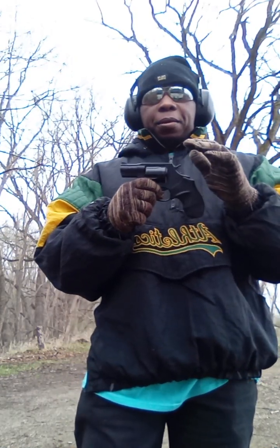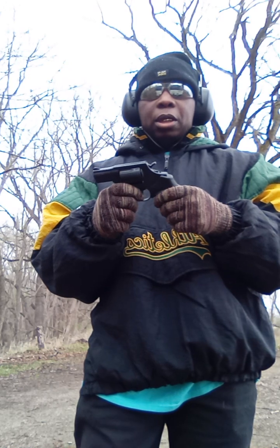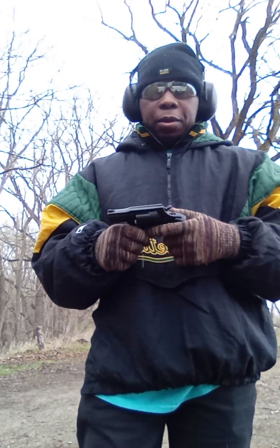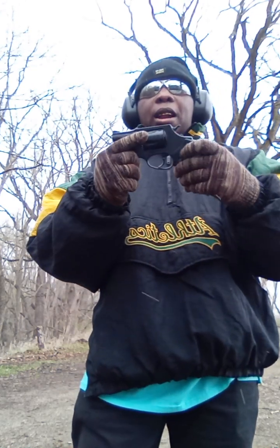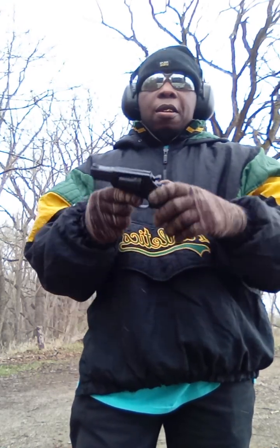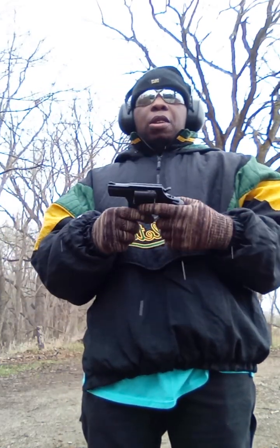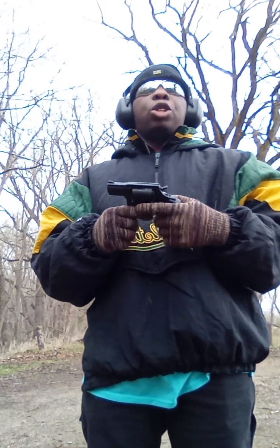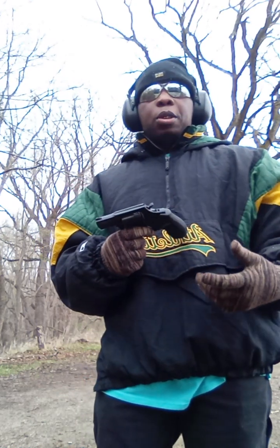Revolvers have almost unmatched reliability — they're very, very reliable. You don't have to worry about jams. The problem is you have to get used to carrying them and make sure you don't pull the hammer back. I see a lot of new gun owners get revolvers as their first guns and then wind up not defending themselves because they're afraid of the gun — it stays locked up. Learn how to carry a firearm before you get a revolver, and when you do get one, practice carrying it so you feel comfortable just grabbing and squeezing.